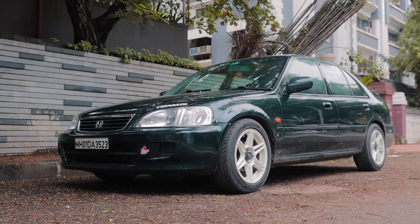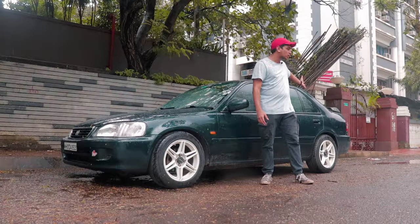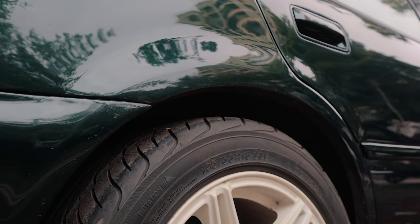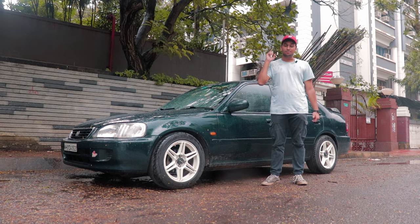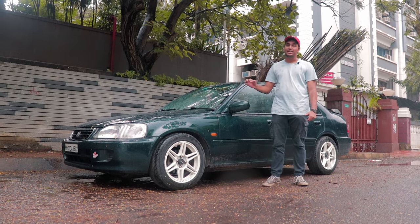It's a Honda City Type 2 with the spoiler at the back, and it's slammed on Cobra lowering springs so the stance is absolutely amazing. The owner is going to shortly order coilovers so that the handling is also improved.